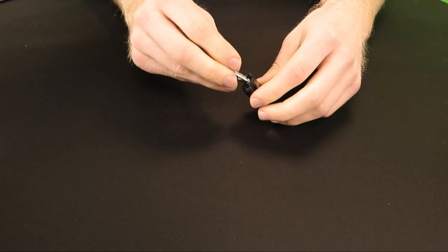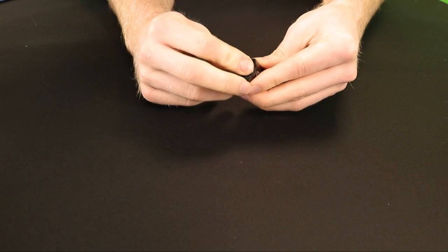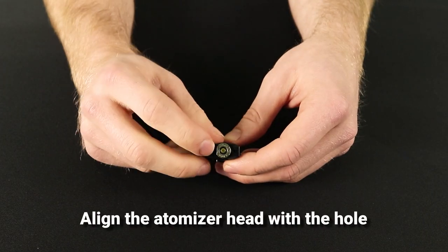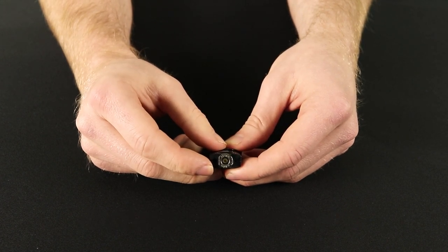The EN atomizer heads use a push fit connection, so simply press the atomizer into the hole and add a small amount of pressure to keep it in place. It's important to make sure that the atomizer head is aligned with the hole correctly — the straight edge of the atomizer should match the straight edge of the hole.